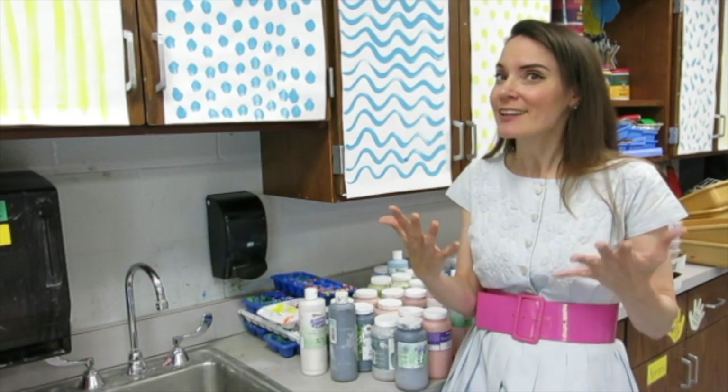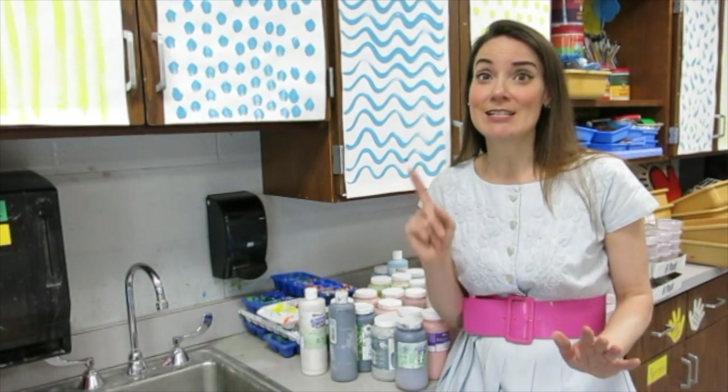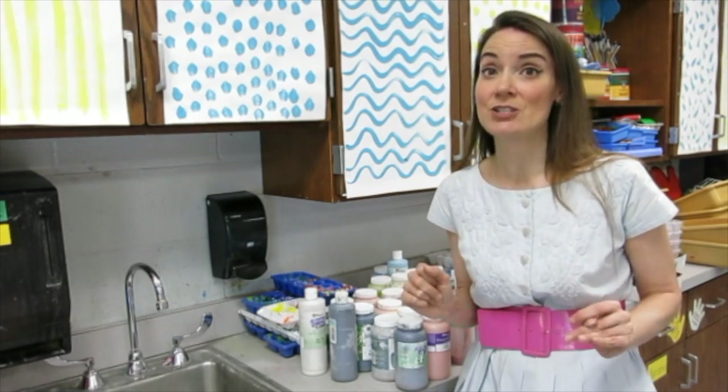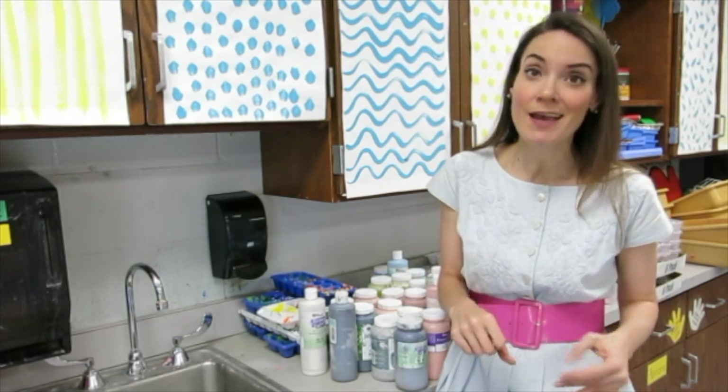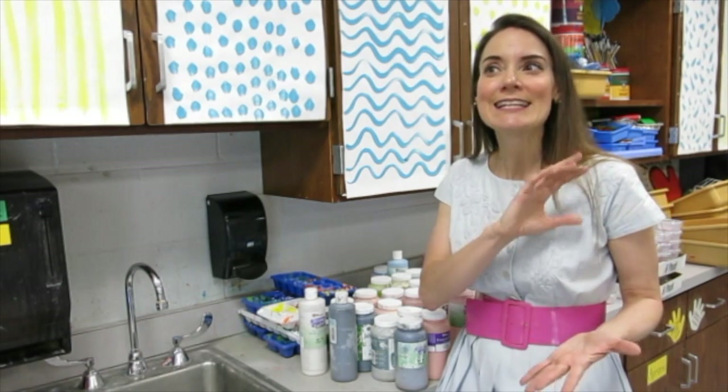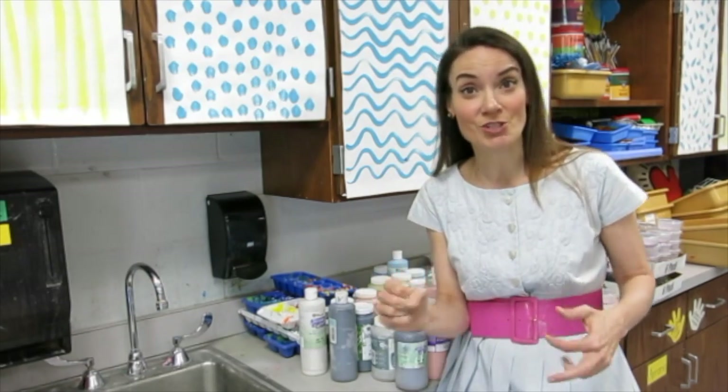Glaze. If you have a kiln then you probably have glaze, and you've probably purchased glaze and realized how much they really eat into your budget. Glaze is not cheap. I thought I'd share with you my favorite glaze but also a way to really get all that you can out of the glaze that you purchase.